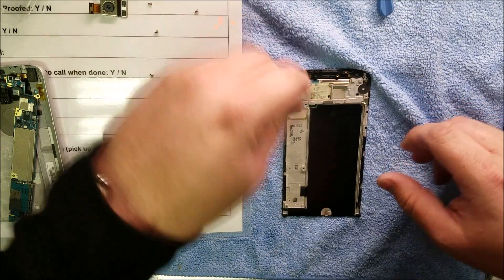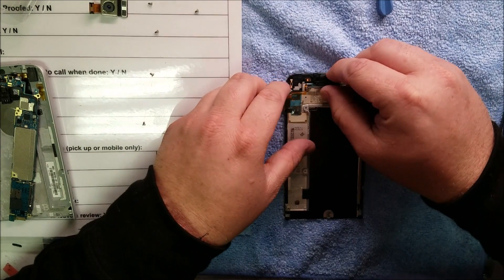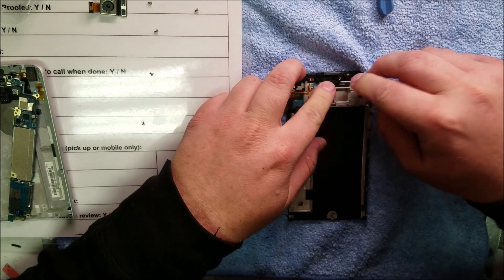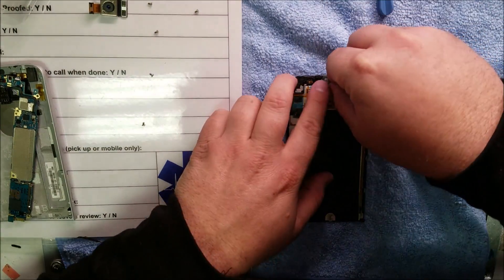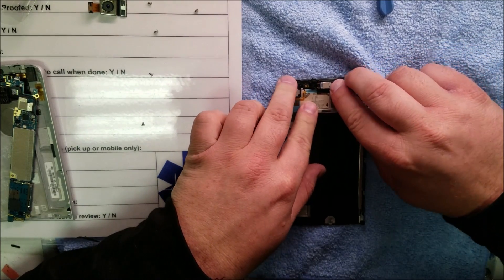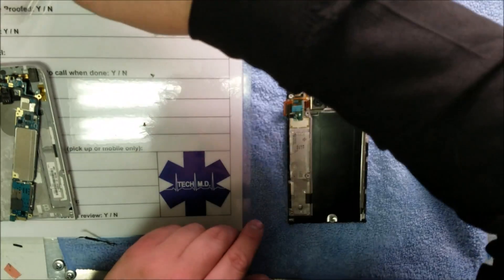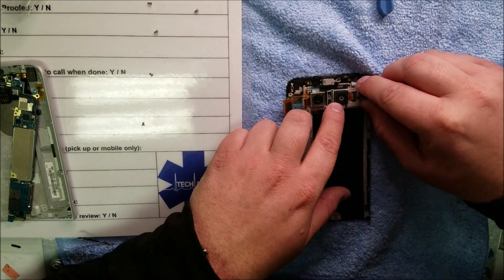Okay, now where does this piece go to? I think we got it right here — there we go. Put the speaker in, so removing — if you wanted to remove the display — removing the earpiece is definitely necessary. And removing the cameras.